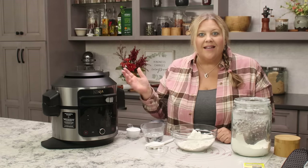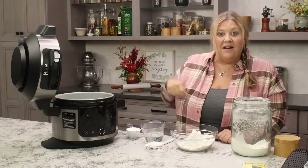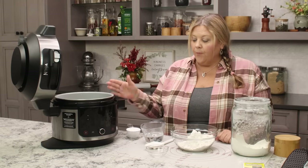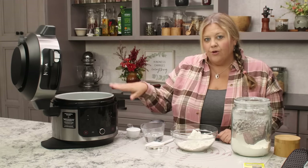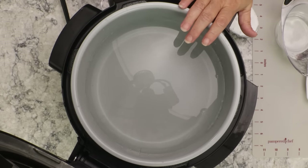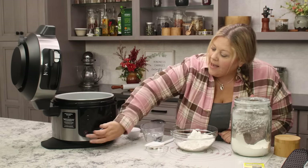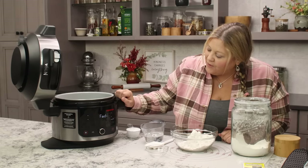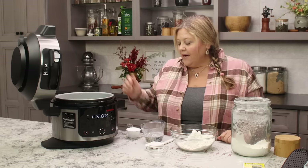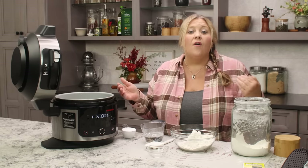Let's get the soda bath started now. Whether you're using a Ninja Foodi, an Instant Pot, or a pot on the stove, fill it with 10 cups of water. Turn it to high heat to bring it to a boil. You can add the baking soda now, but I usually let it heat up a little first so it dissolves more easily.